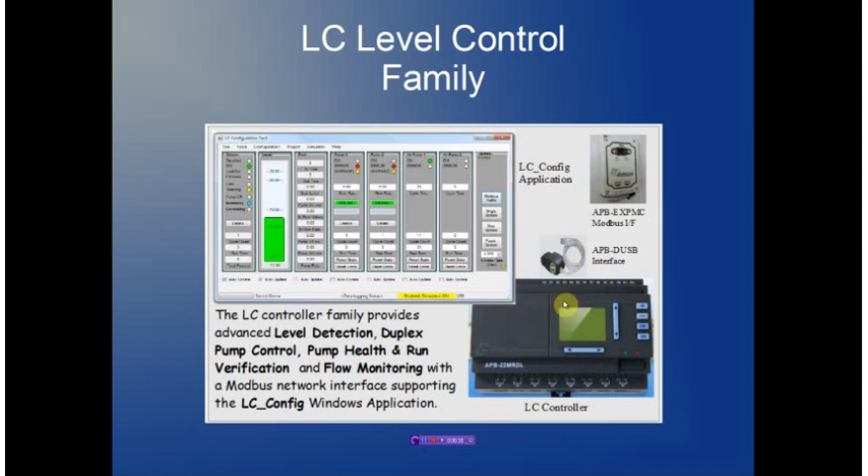The family consists of an APB controller that has been pre-programmed with the LC control software, an optional PC-based application program that provides remote monitoring and configuration capabilities, and two mechanisms to interface: either a low cost direct USB to APB connector cable, or through a standard Modbus interface to the LC controller.